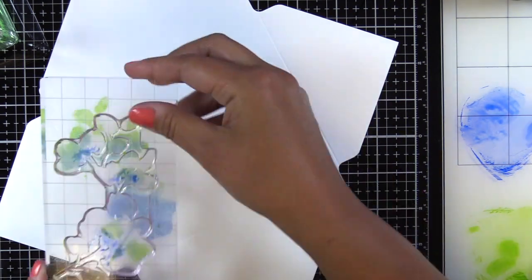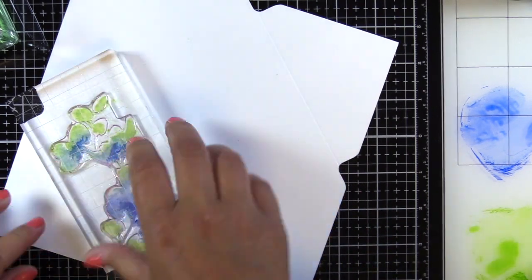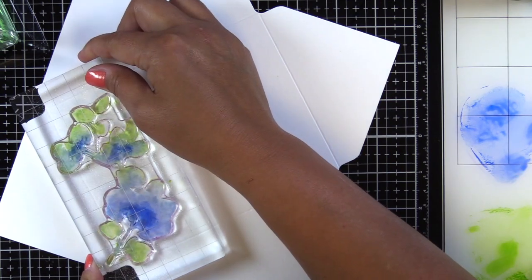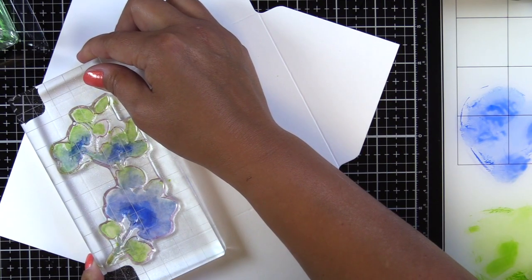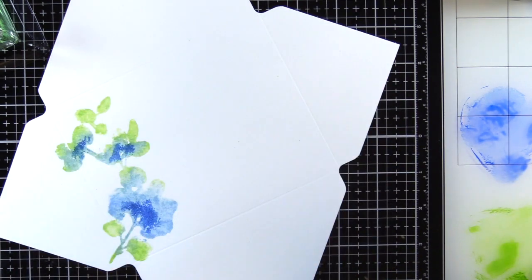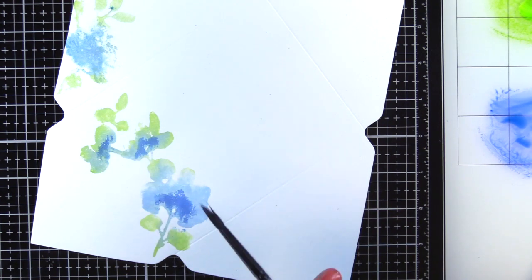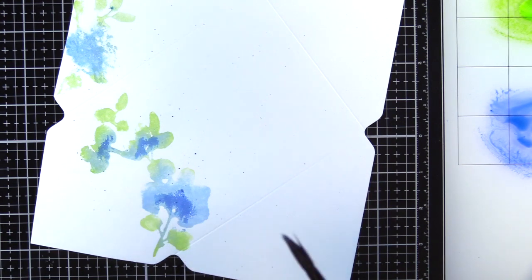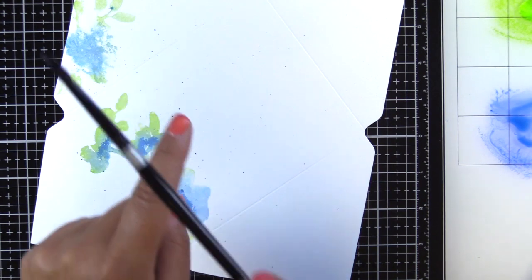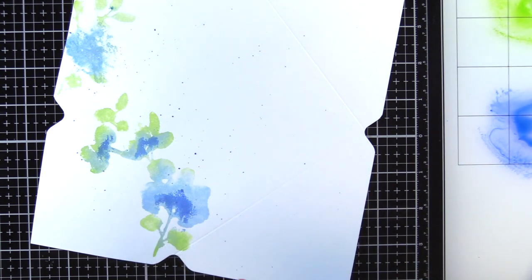It was a little flat looking to me, so I wanted to add a little more shadow to the center. I didn't like that sharp line on the bottom flower, so I'm adding a little more to get more of an organic shape. You can stamp it as many times as you need or add as many colors as you'd like. I'll splatter some ink in both green and blue — I added a little extra water to my brush to make sure it was juicy for good splatter, which adds more interest to the background.